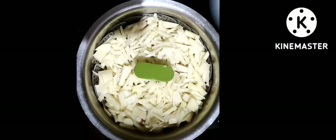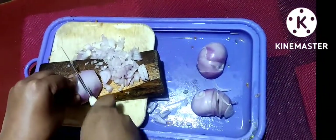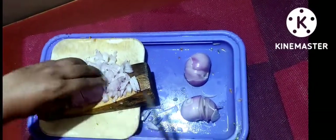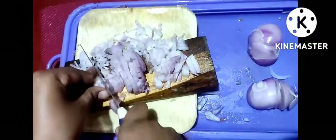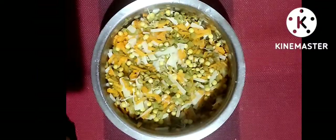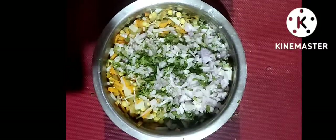I will mix the carrots for around 20 minutes. I will cut the vegetables outside the pan and clean them. Now I'll add mashers to help the vegetables. I will mash and trim the vegetables in the same way.